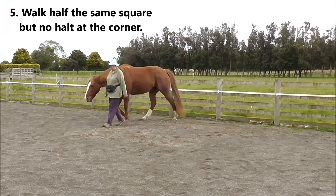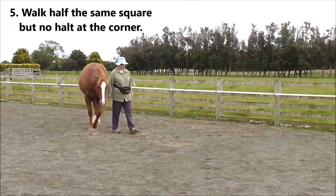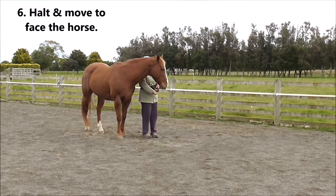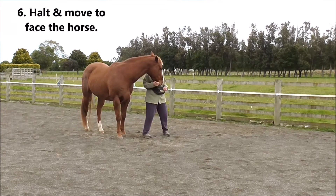Number five: we're going to walk half the same square but with no halt at the corner. Then halt and move to face the horse, and click and treat for that.